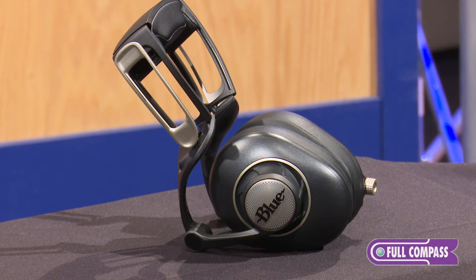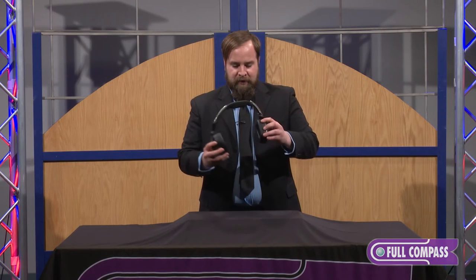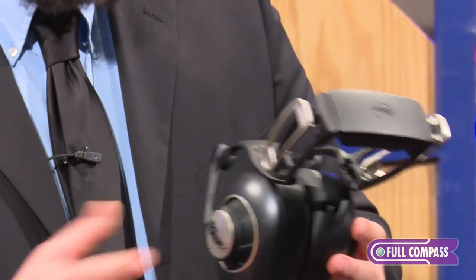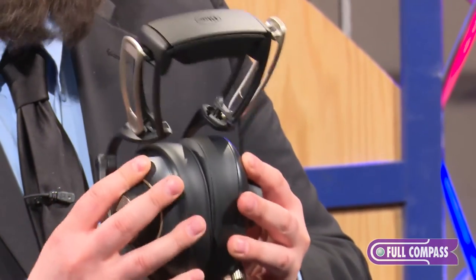If you look at Sadie and you haven't seen Blue headphones before, you're going to notice a very unique design to these things. These headphones have eight different hinge points, and we designed them that way so that no matter what size or shape your head is, you're going to get a nice comfortable fit, and the ear cups are always parallel to each other.